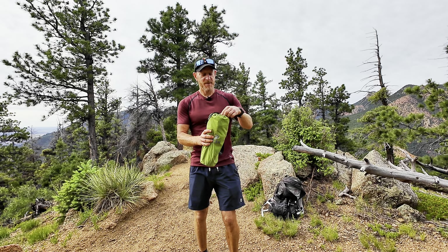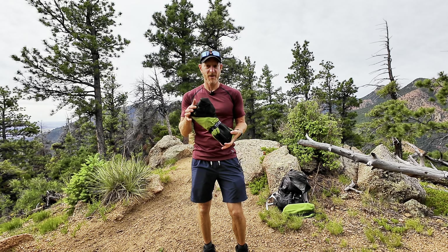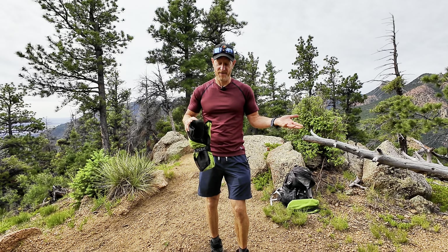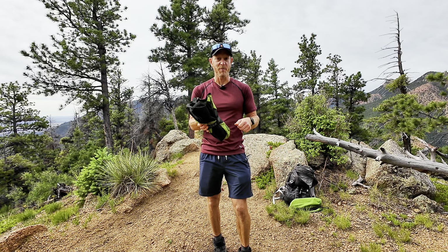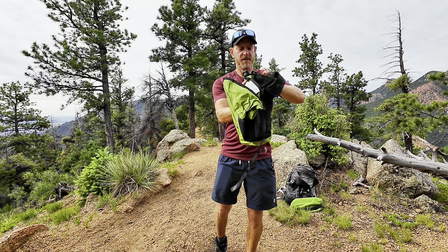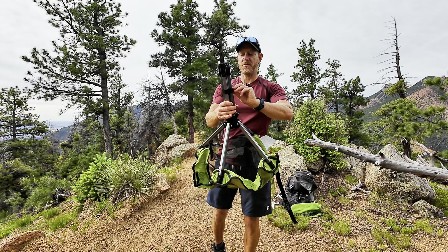You might wonder how easy or hard it is to set this chair up. I recently took it with us on a hike, so let's check out some of that footage. It comes in this nice bag and setup is pretty easy. One of the things that's important with these smaller chairs is how easy it is to set up. Our big chairs we just kind of fold out and they're ready to go. This takes a little bit more than that, but not as much as something like the Helinox chairs, which are a little bit more tricky to set up.